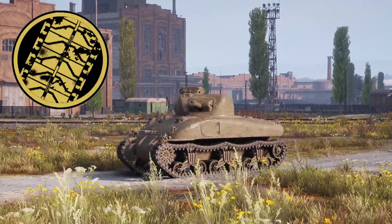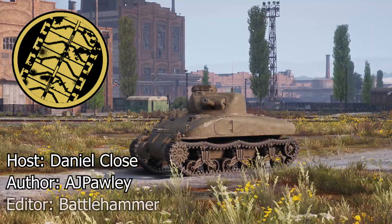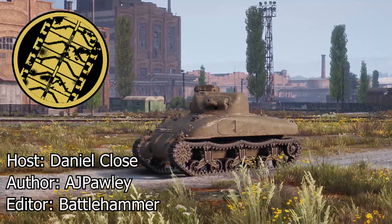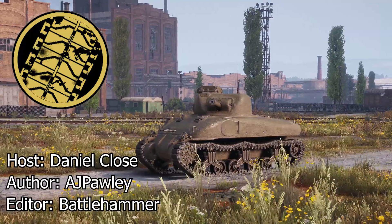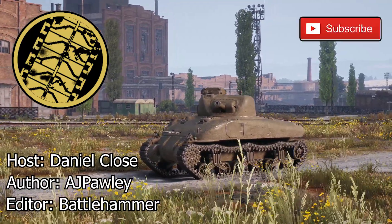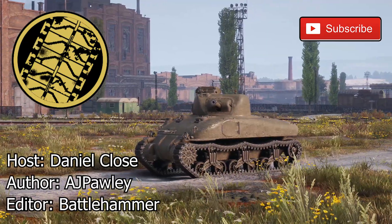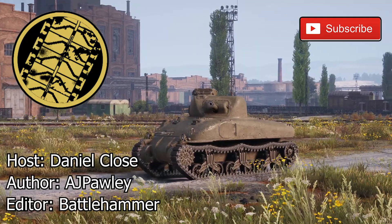Welcome to another Tank Encyclopedia voiced article. I'm your host Daniel, and today I will be covering the T6 medium tank, the pilot model of the iconic M4 Sherman. If you like what we do and want to see more of it, don't forget to like the video, and if you haven't already, subscribe so you don't miss a single upload.